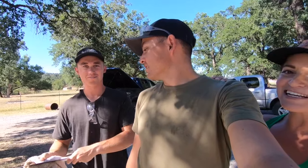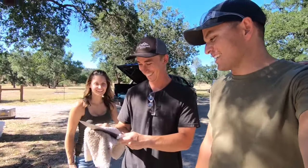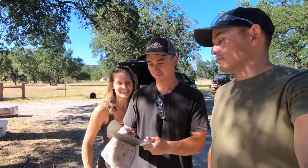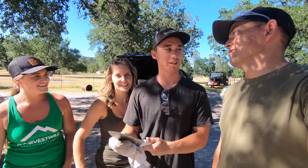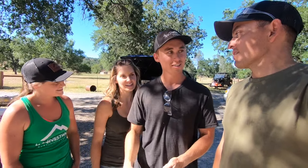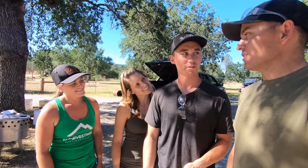Cole and Brittany, come over here real quick. These are our fantastic neighbors we were telling you about. So tell us what you thought of this whole process. I thought it was awesome. It was cool. It's a little messy but we got it worked out by the end. We had a good system going. A lot of work, but it wasn't as bad as what I was thinking. It really wasn't — could have been a lot worse.